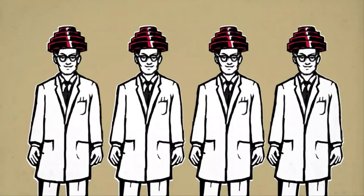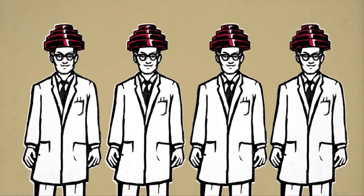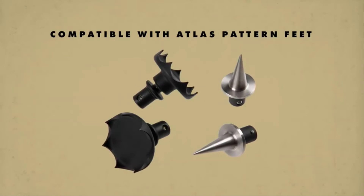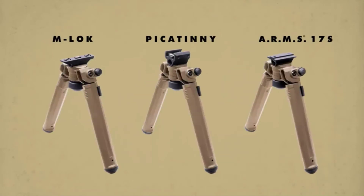Compatible with all Atlas pattern replacement feet. Fitments available in three popular mounting platforms in both Black and FDE.